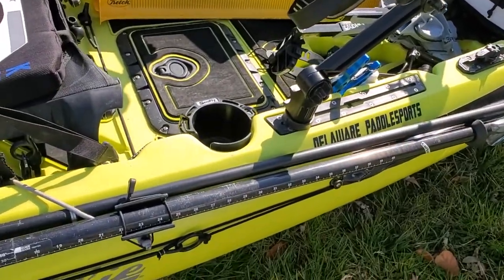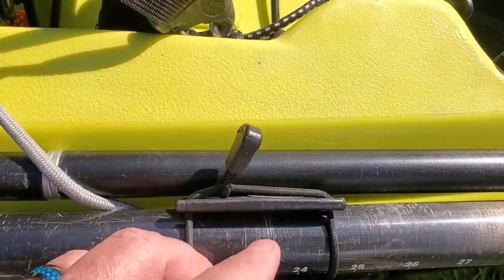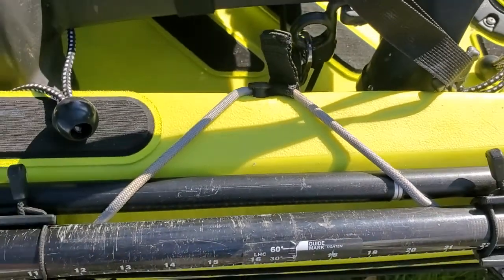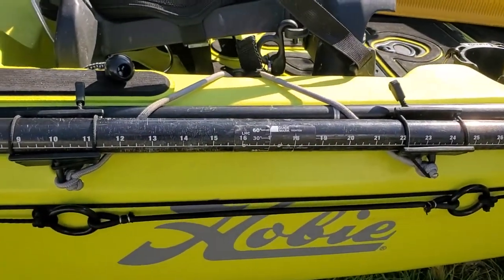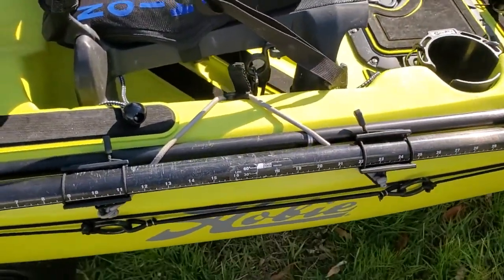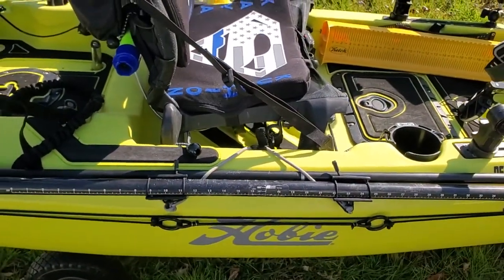Quick remove Omega Pro rod holders — that's what I troll with when I troll. Got the cup hack. Got the PA paddle clips. I cut the loop off the top of the paddle clip so that the stakeout pole fits right down in there. Tied the original bungee that came with the kayak on the bottom loop to hold your paddle, so now my stakeout pole stays secure. Don't even have to mess with it when I'm using the paddle.